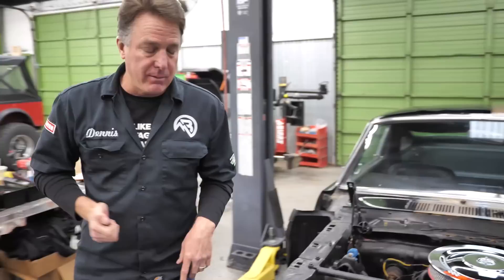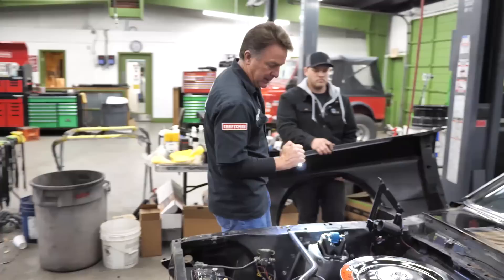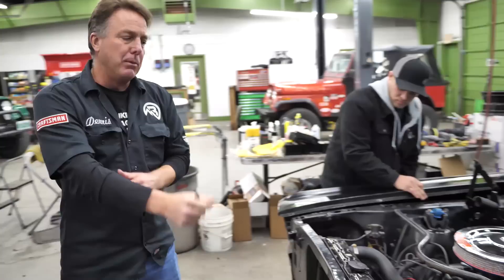I won't reveal the last numbers because SAC does not like that. What you do is you send this number and your SFM number — which is right here on your tag, 6S1585 — to SAC and they will confirm whether it's a numbers matching car or not. Shelby also stamped the SFM number right here on the inner fender, but the K code number is hidden. This one has clearly not been touched and it is beautiful. This side has not been hit, has not been changed. It's a very good start.